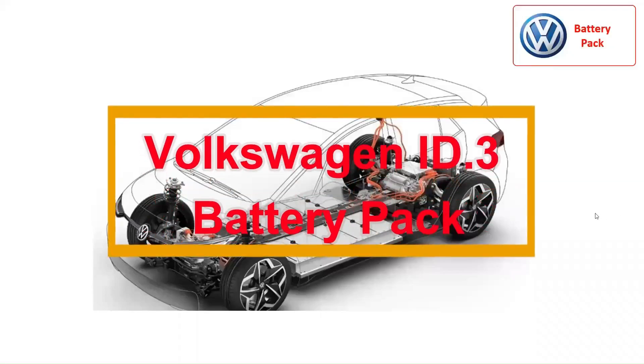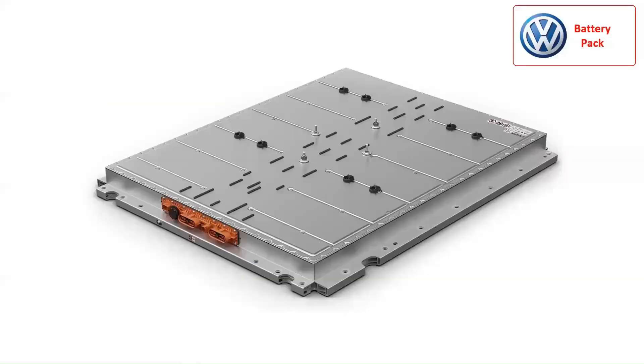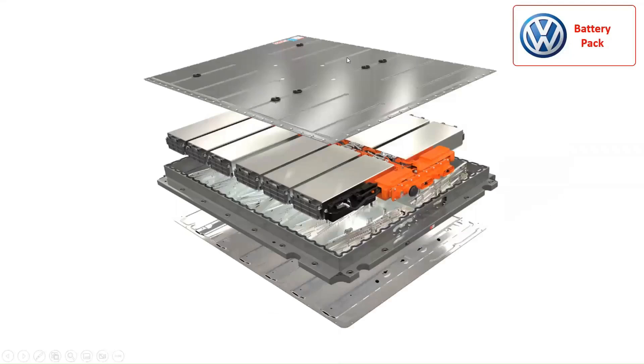Let's consider the Volkswagen ID.3 battery pack. The Volkswagen ID.3 lithium-ion battery pack has a capacity ranging from 55 kWh to 82 kWh, while the voltage level of the battery pack ranges from 350 volts to 410 volts DC depending on the car's performance. Furthermore, the battery pack weight ranges from 206 kg to 310 kg depending on the number of cell modules in each battery pack configuration.